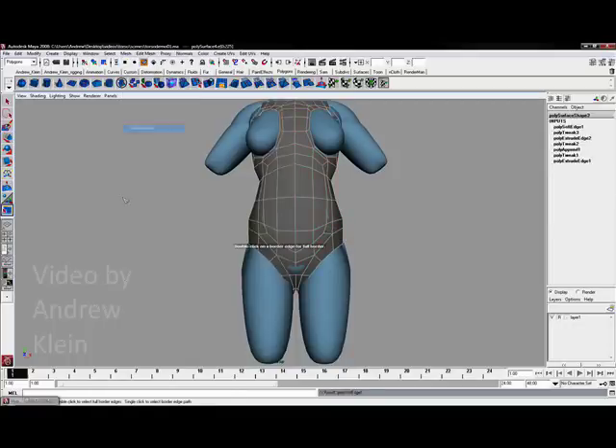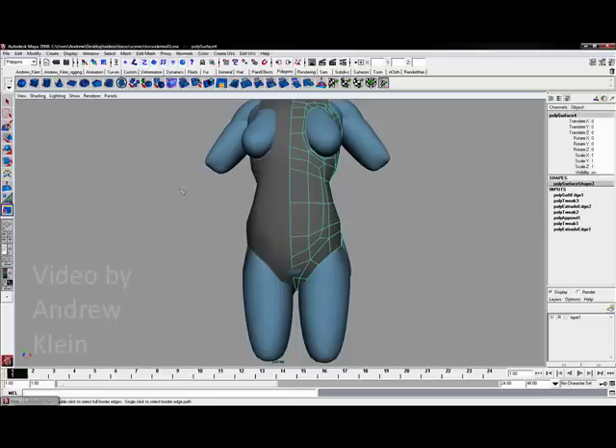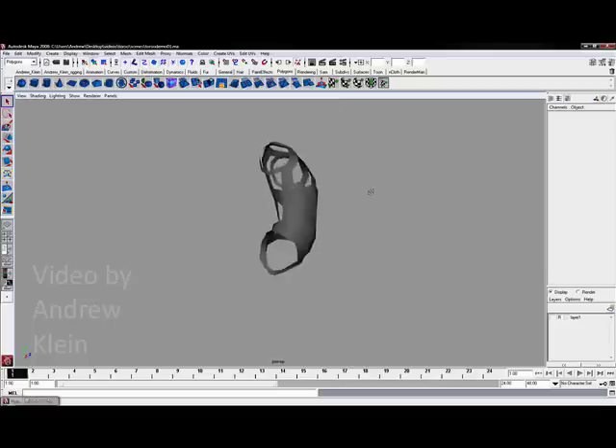Let's go to Normals and soften the edge. Let's hide the template again to see where we are at — looking pretty good.